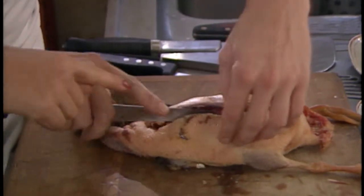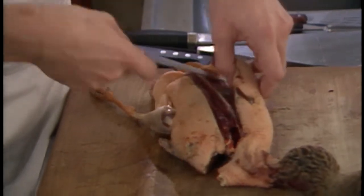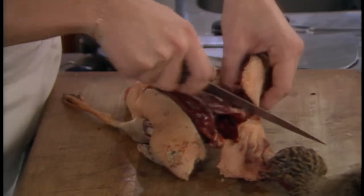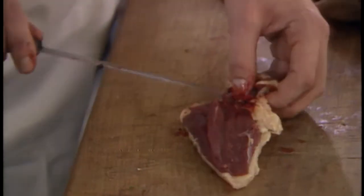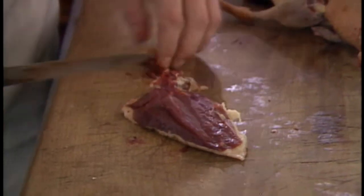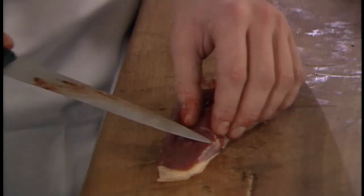Now you can see what he's doing — this is the magret de canard. This is the filet, the flank, the breast portion of the duck. This is the portion you want to use for this dish. If you don't want to do this yourself, you can ask your butcher to cut this for you and give you the magret de canard. Now he's taking the vein out of the duck and cutting a little bit of the fat and skin off.